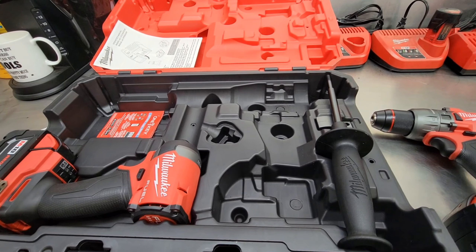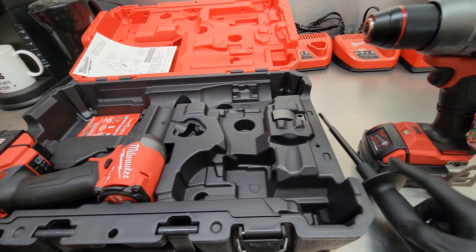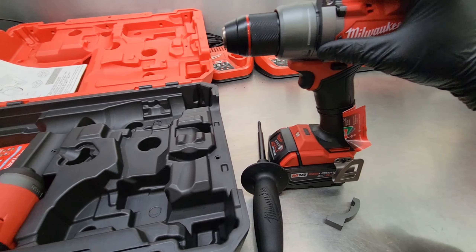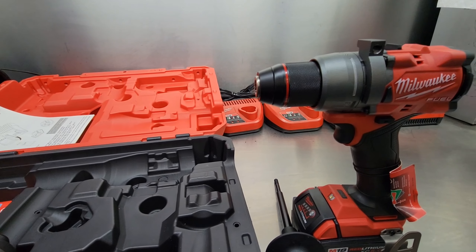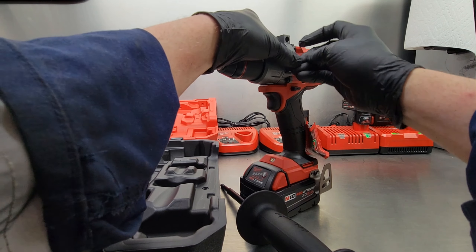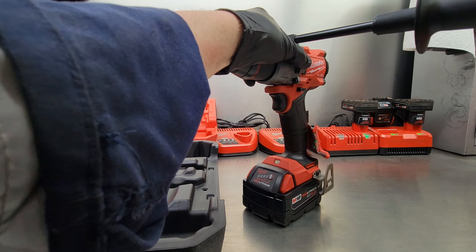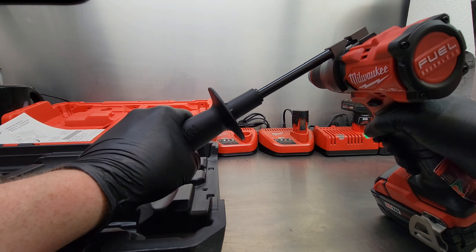Let's start with the M18 Fuel hammer drill, part number 2904-20. Here's the drill and here's the handle. There are brackets that attach on both sides and you just thread your handle through whether you're right-handed or left-handed. To put those on, just line them up with the notches in the case, grab your handle, thread it in so it's nice and snug. Now you get a firm grip for when you're drilling some heavy holes.